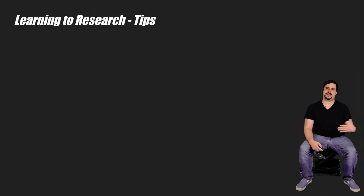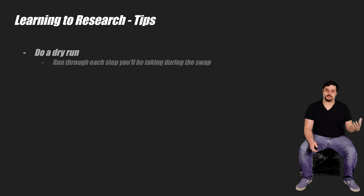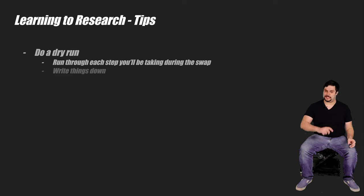First things first, you gotta learn how to research. Having a game plan ahead of any project greatly increases your chances of success. A major reason people get stuck on a swap halfway through is because something comes up that they didn't expect and weren't prepared to handle. So what I do is think of every step I'm going to take during a swap — I literally run through it in my head and begin to research how I can address each and every scenario. Sometimes I even write down the steps to help me keep track.